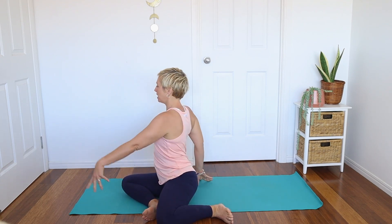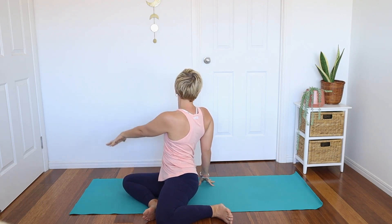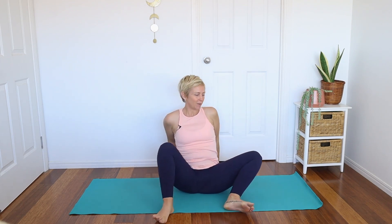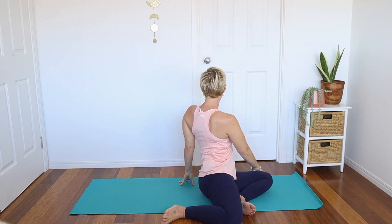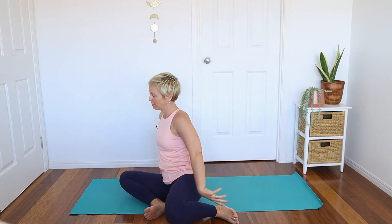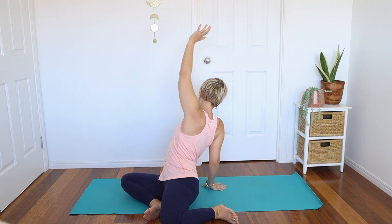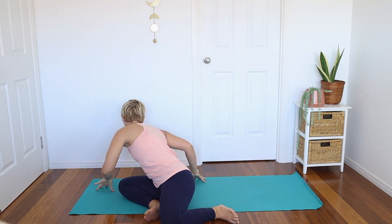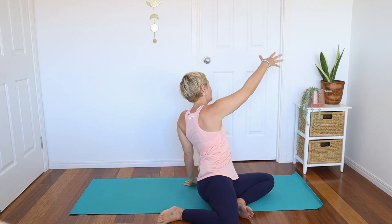Bring the feet out in front of you, a little wider than hip distance. As you exhale, bring them down to one side, inhale the arm up, and then exhale, look over that right shoulder. We're going to move the legs all the way over to the other side — do this a couple more times and really feel into your body. If anything feels good, move in that way. I don't want you to feel like you have to always follow exactly as I do — maybe it feels good to move a little bit further back, maybe forward. Just start to cultivate that feeling of play and being present and aware of your body.